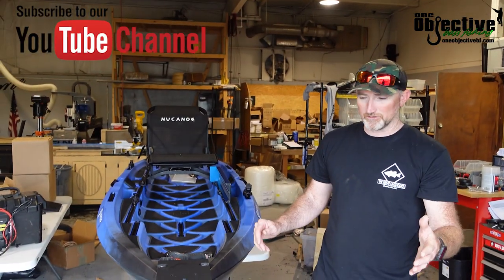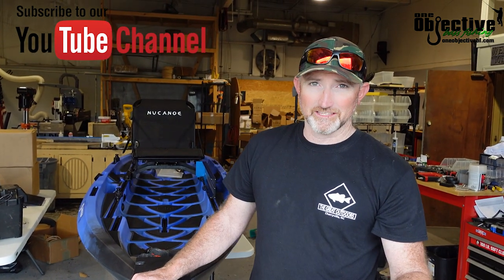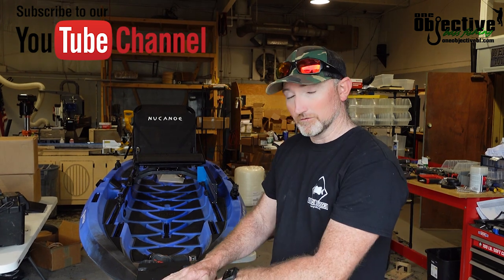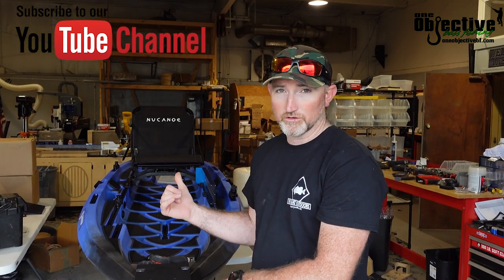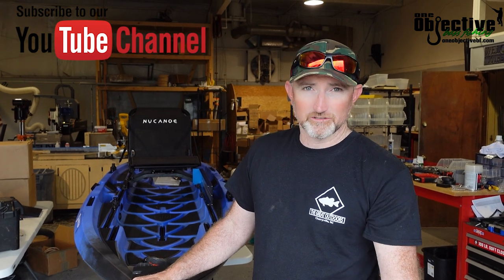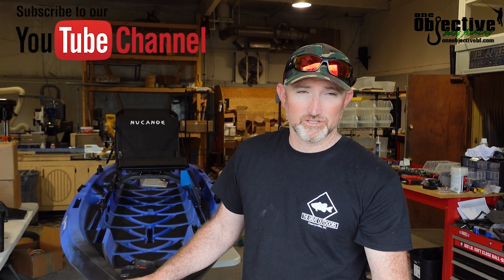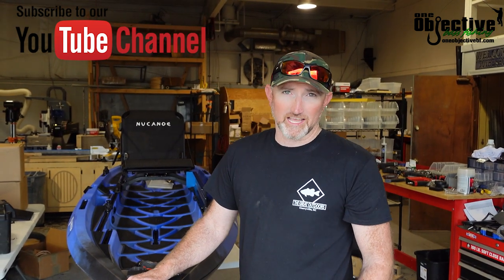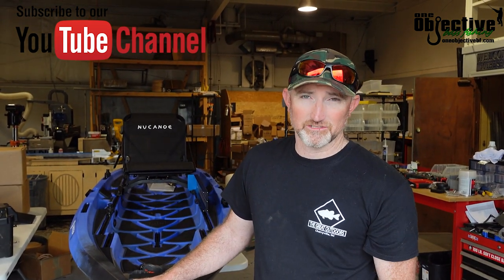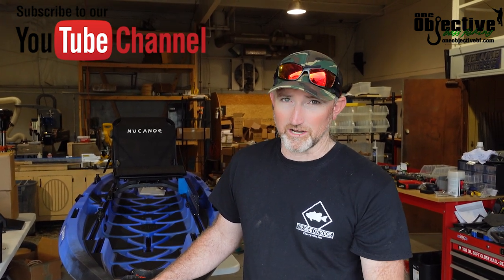I hope you liked what you've seen in this video. If you did, please like and subscribe to our channel because we've got a lot of cool stuff like this. We're going to be doing some more products on the NuCanoe line, so subscribe to our channel to see all that. We also have a newsletter we send out once a week — you can sign up on our website and get the latest news on everything One Objective is putting out, from videos to new products. I hope to see you on the water.